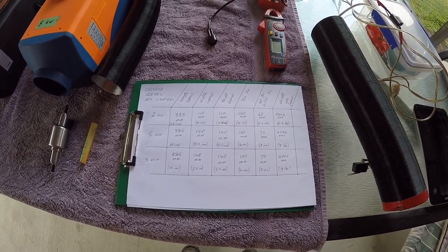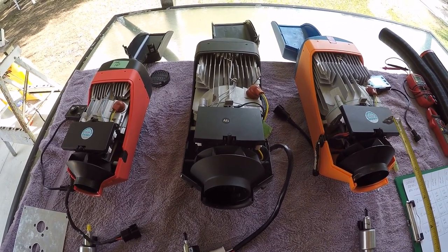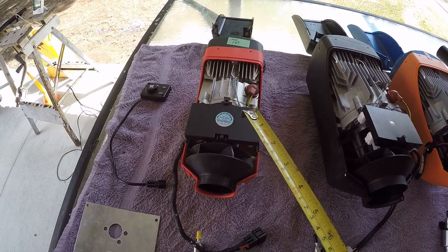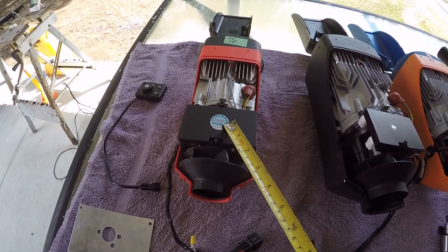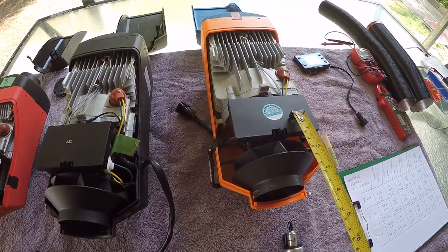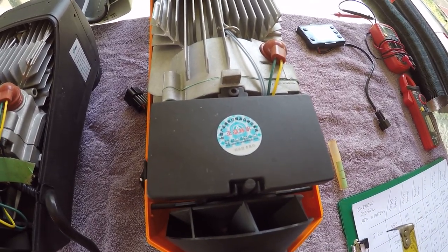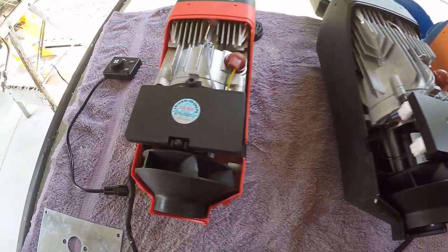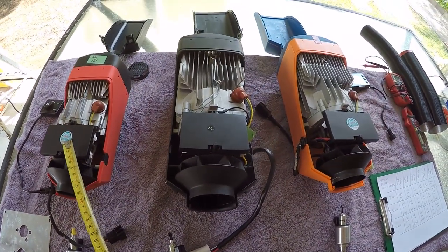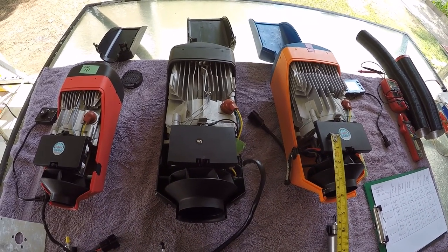Here we have the three heaters with the top cover removed. The electronic control unit, the ECU, is the same across all three — in fact this one here is exactly the same as this one here. I suspect they come from the same manufacturer with the same brandings on them.